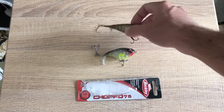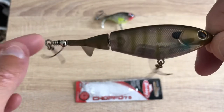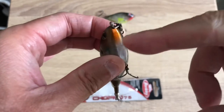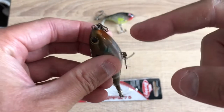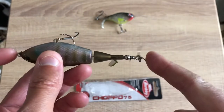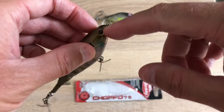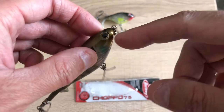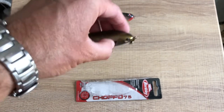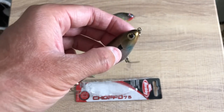Let me talk about the good points of the Choppo 75 compared to the 90. What's nice about the 75 is that this thing is wider — they fixed so many issues from the Choppo 90, it's not even funny. The Choppo 75 is a little bit shorter but it's fatter, and because it's fatter the mouth rises up in the water a little bit more. When it sits in the water, the Choppo 75 sits at a higher angle compared to the 90.